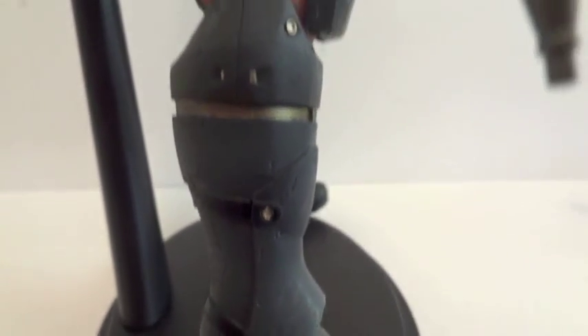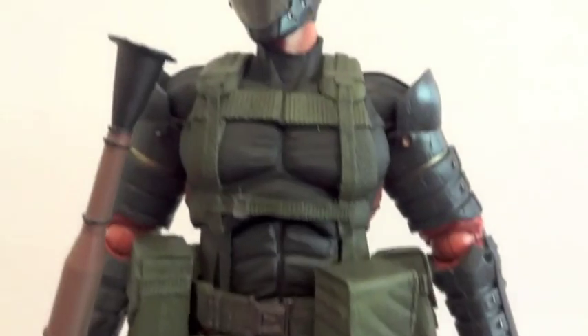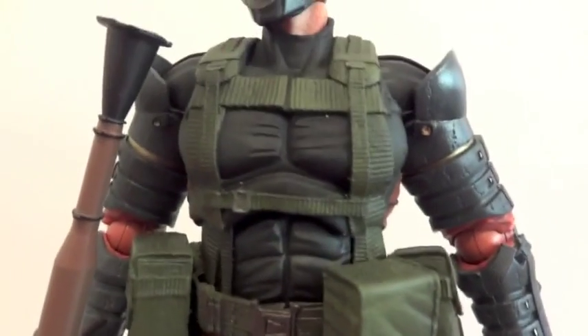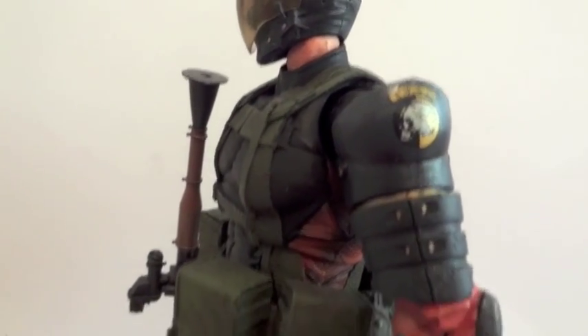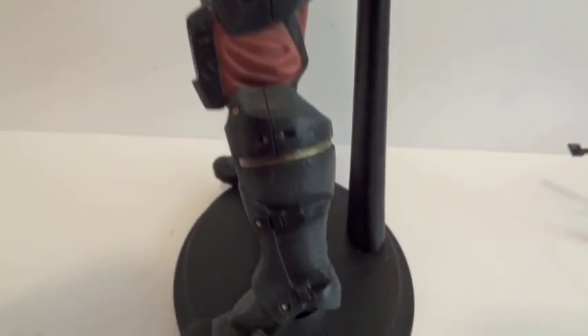Great-looking figure — you might still be able to find this guy. I picked it up at a comic shop for 50 bucks, maybe three weeks ago, so this guy is still out there. But the majority of Play Arts Kai figures, especially the Metal Gear Solid ones, are getting sold out fast, and on the secondary market they are getting very, very pricey.